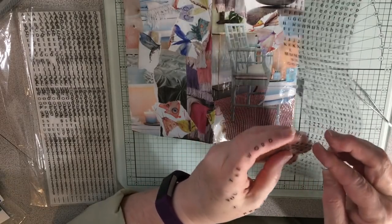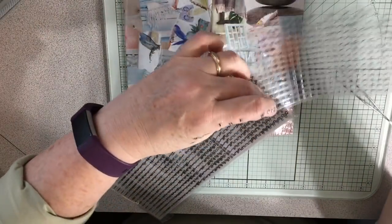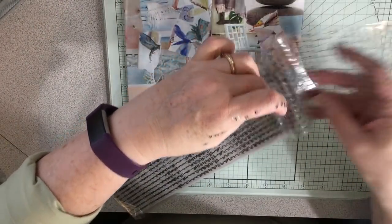Oops, I got two threes - I'm going to need one. So super easy. Super easy. Fast way to do covers.